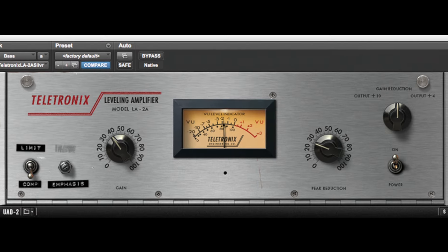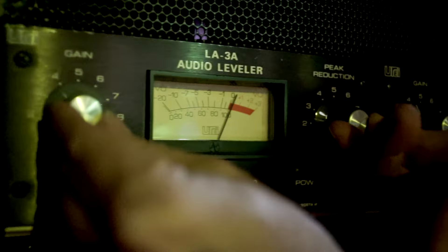Bass: high ratio, six to one or more. Acoustic guitars: fast attack, four to one. Strumming actually becomes a percussion component in the mix.